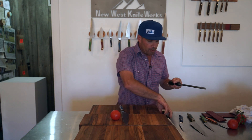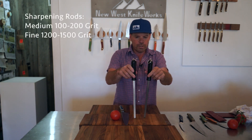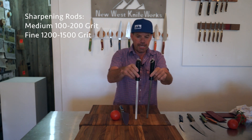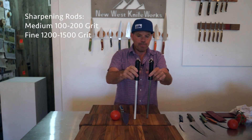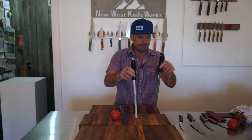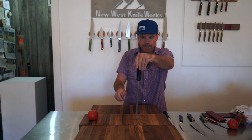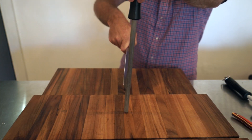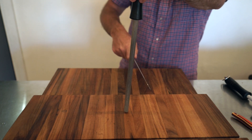We have two different grits of sharpener. This is a medium coarse, which can get you almost up to shaving sharp and slicing tomatoes. This is fine to very fine, which can be used to just keep your knife super sharp or finish off an initial sharpening with the medium. I'll show you a couple different ways to hold the knife. Again, it's not rocket science — we're just grinding a V-angle into the steel of the knife.